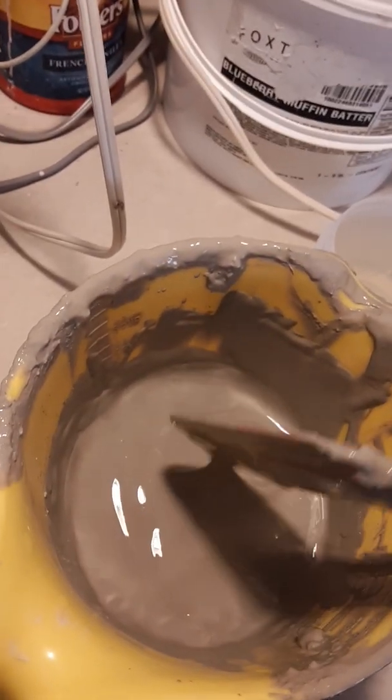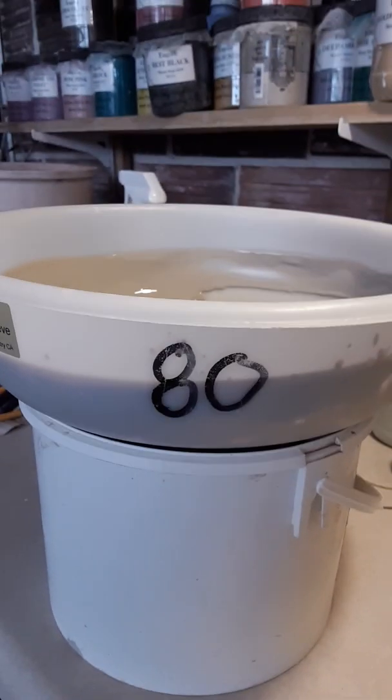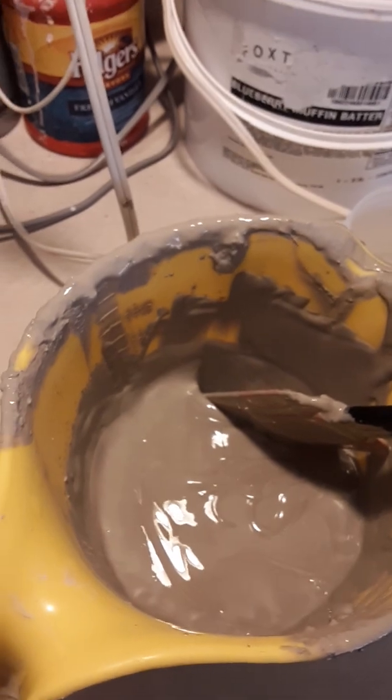My next step is to sieve this through an 80 mesh sieve into a bucket, then test the specific gravity, and then add some colorants to have some colored decorating slip.